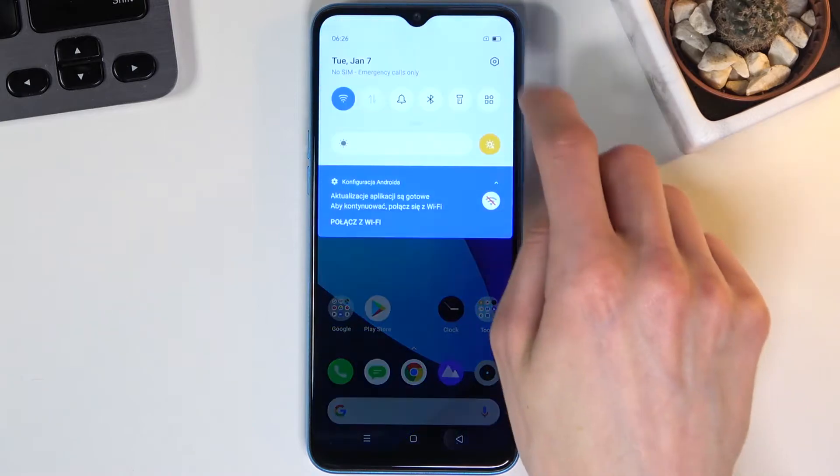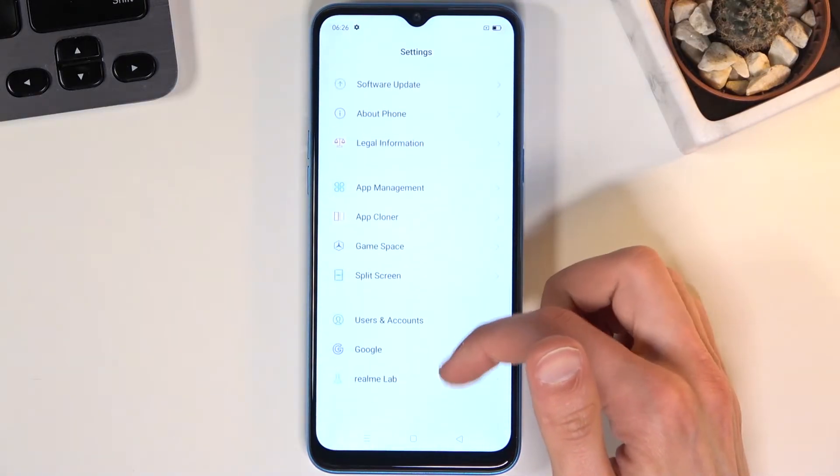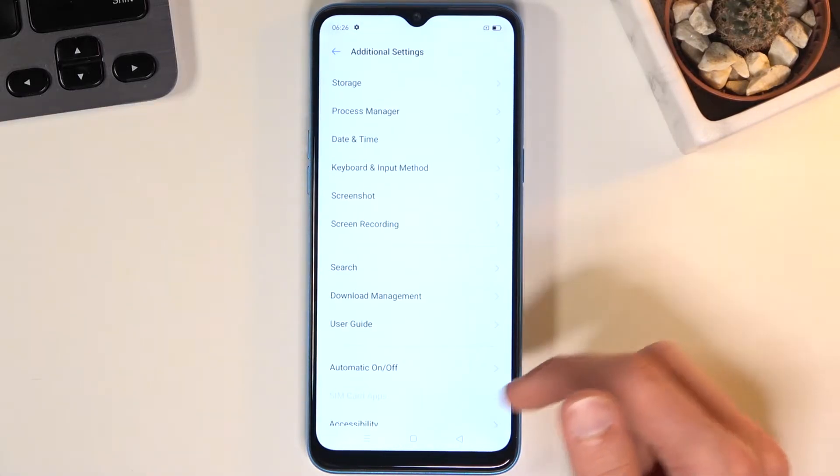To get started, let's open up settings. From here we're going to scroll down to Additional Settings.